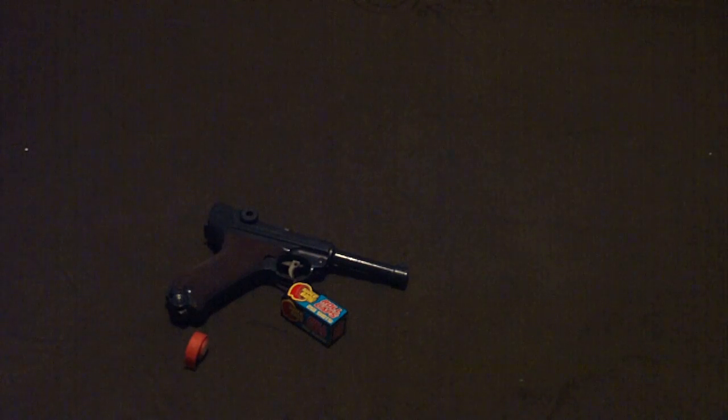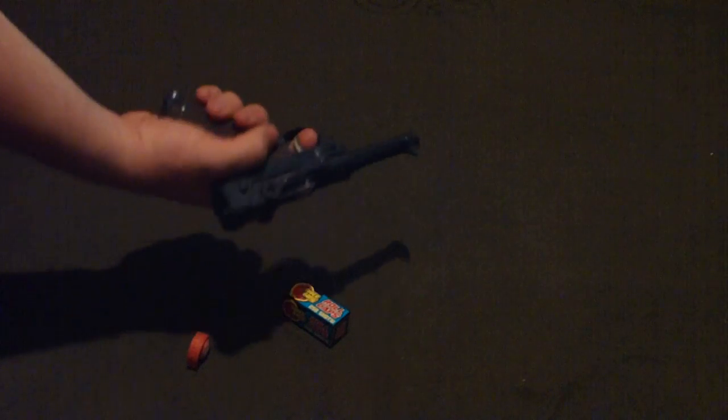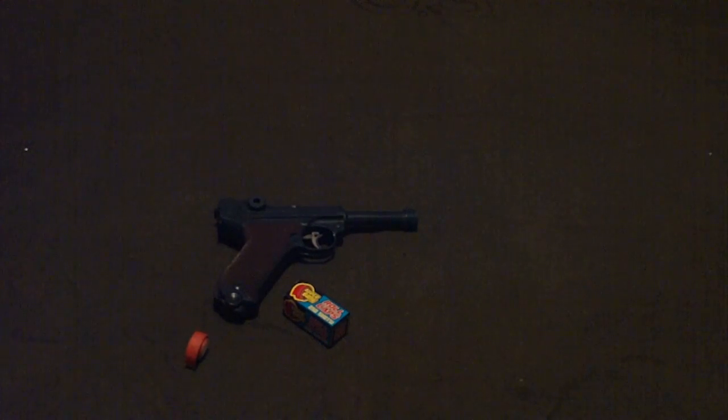I paid $20 for it last summer at this place called Iola — it's a military swap meet up in Wisconsin. I have no real idea on the value except what I paid for it, $20. If anybody has any idea on what this is really worth, or if it's only worth $20, please make a video response, send me a message, or just comment on this video. I really have no idea what this is worth. Thanks.